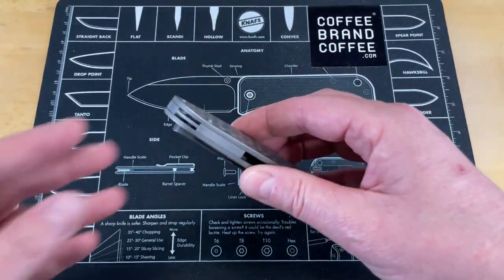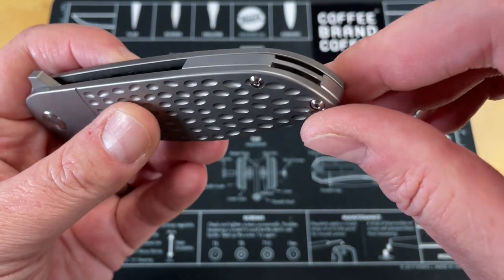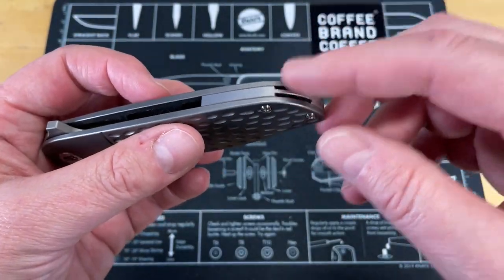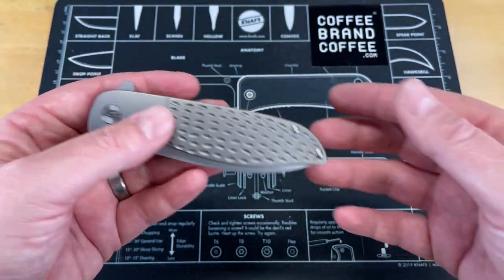Before we move on to the bad stuff, I did miss one thing I absolutely wanted to mention. He's allowed you a spot for a lanyard in the backspacer without putting a big ugly hole in it. I like that — I don't necessarily like lanyards, but I like you guys having the option. I definitely don't like lanyard holes; I find them unattractive.